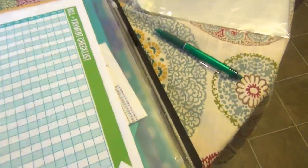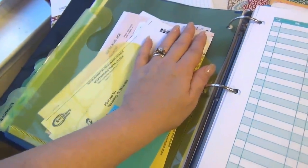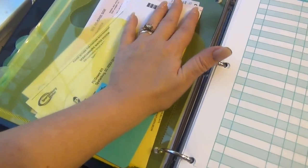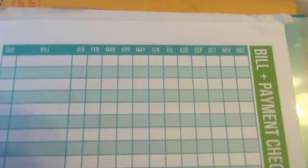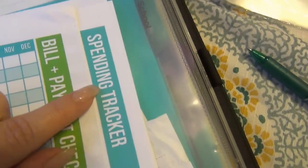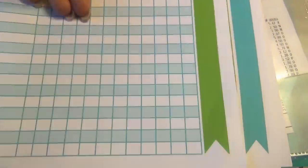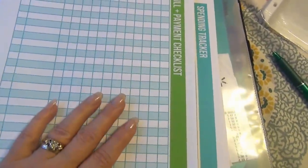I also have a tab for finances. In this pocket on the inside I keep our bills — our monthly bills. When they're paid, they go into a different filing system, but until then they stay right here. I have the bill and payment checklist — I'm not going to show you mine because there are a lot of bills. I also have the spending tracker, which lets you list out what you spent on. I have one for each month, and when I'm done with that month I file these in my filing system so they don't bulk up this book.